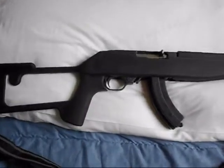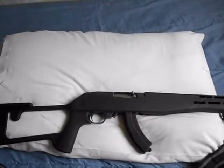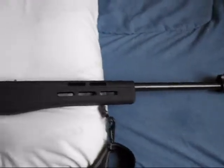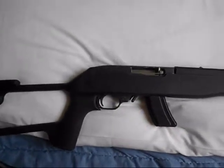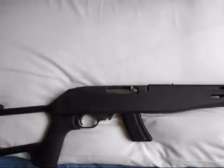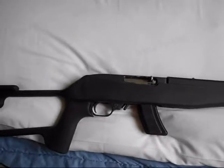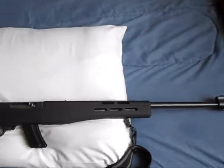I also ordered a magazine release extender. This is my 10-round magazine — I got two of those, two of the big 30-round double-column mags, and the single 10-round magazine that came with it. I got everything through Amazon except the muzzle brake, which might have come from eBay, and the barrel is from eBay too. The magazine extender I think is from Amazon. All the other stuff I've had for years. Can't wait to get out and shoot it someday.